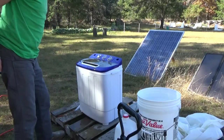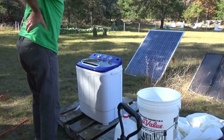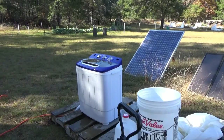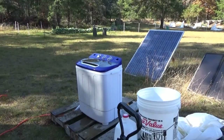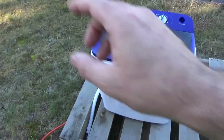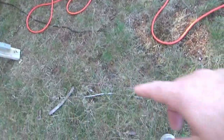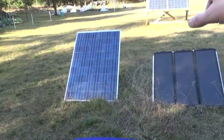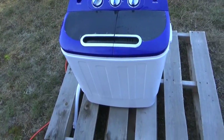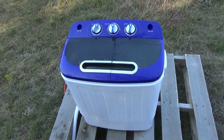Look at that guys — off-grid laundry washing by the power of the sun. This machine is sitting out in the yard at the off-grid homestead. The only power cable going to it is from my electronics lab, and the only power going to that are these wires going to the solar panels right there. So this is being powered by the sun entirely. I love it — solar powered laundry washing machine.